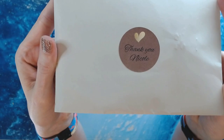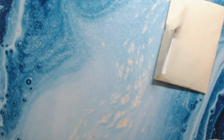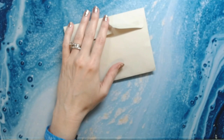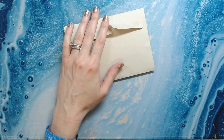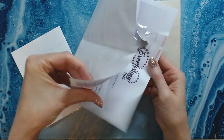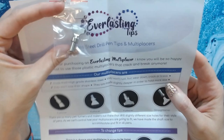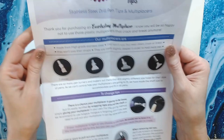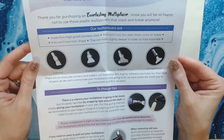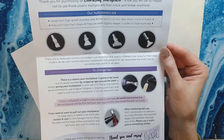Thank you, Nicole! Okay, so I got a six-placer, which is a multi-placer. The card reads: 'Thank you for purchasing an Everlasting multi-placer — I know you will be so happy not to use the plastic multi-placers that crack and break.' They offer a three-placer, four-placer, six-placer, and a straightener.